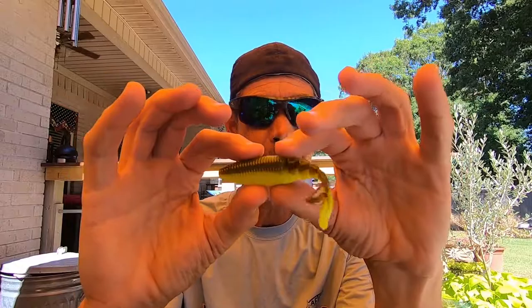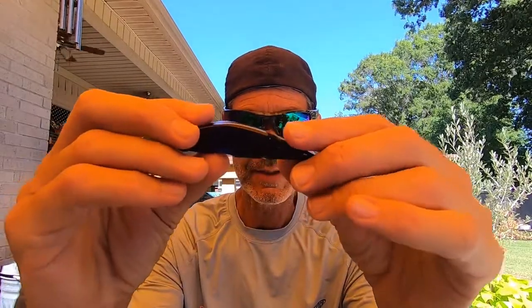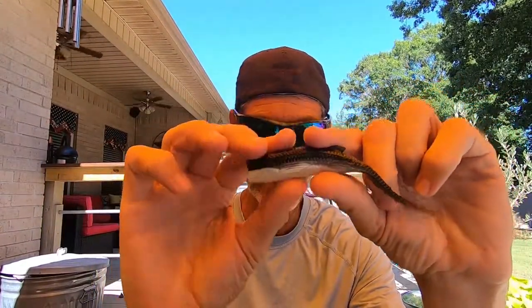The trailers I'm going to use today are a Yamamoto Zeiko — I went with chartreuse this time since people complained it was too hard to see last time. Also a Z-Man Razor Shad, which is specifically designed for chatterbaits. A Castaic Jerky J — old school, but with the head cut off because it works better on chatterbaits. And lastly, an old school Zoom Super Fluke with the tail dipped bright orange so we can see it better. So those four baits on those three chatterbaits, underwater in a pool.